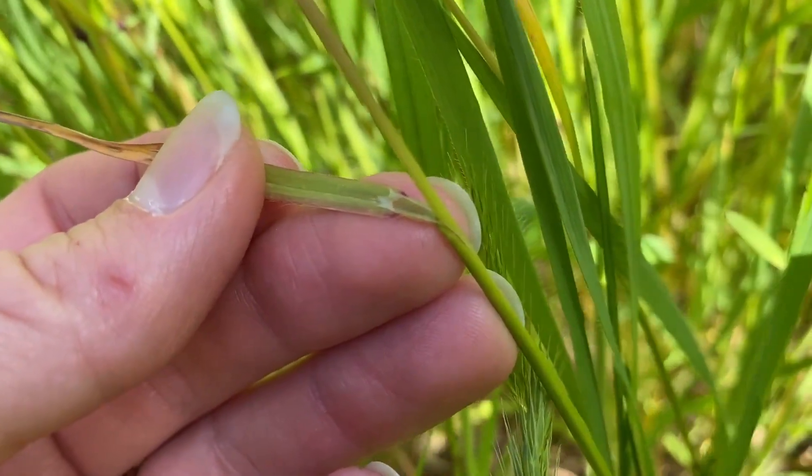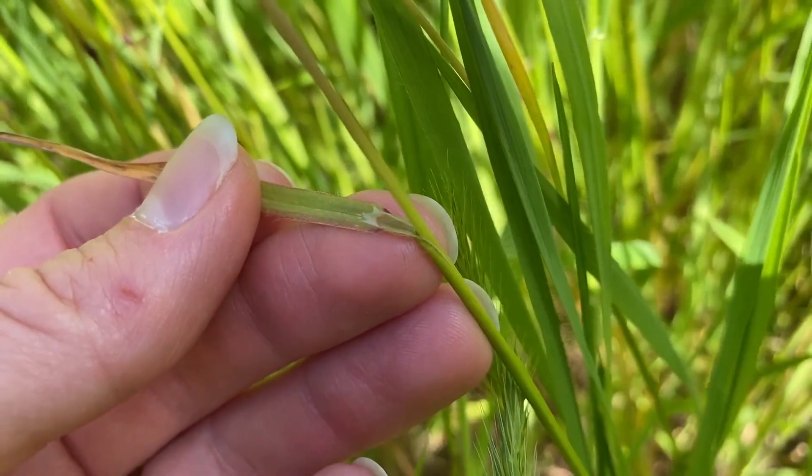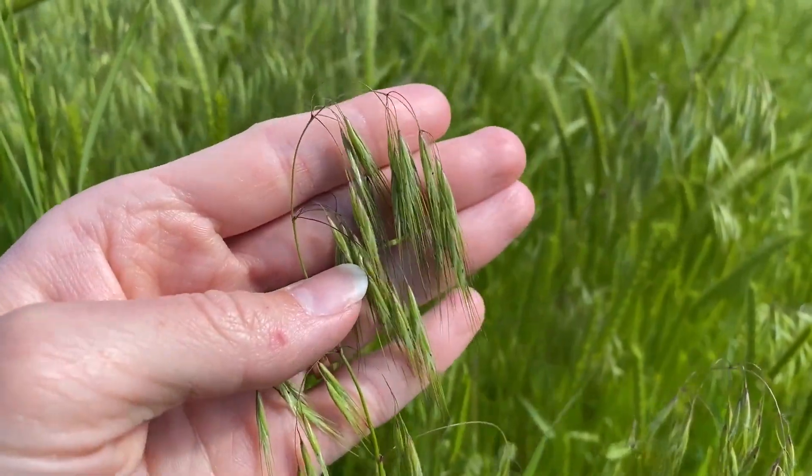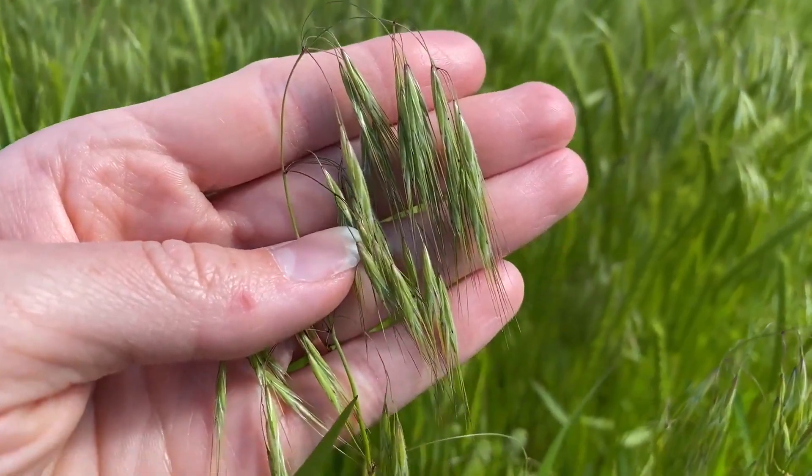When identifying this grass, look for its tall membranous ligule. The inflorescence is a panicle that curves strongly and droops, developing in late spring to early summer.